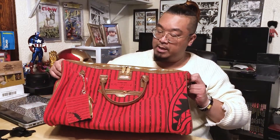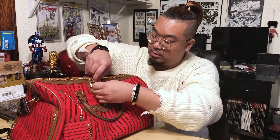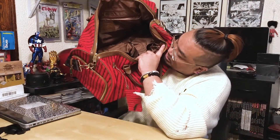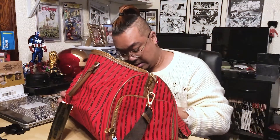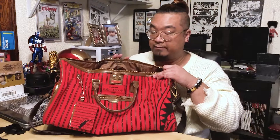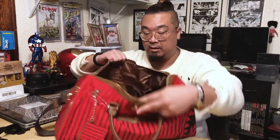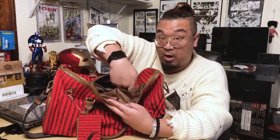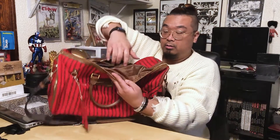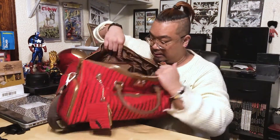This is probably not the biggest duffel bag — I'd categorize this as a mini. Let's open it up. Look at that — all brown interior. There are two pockets up here, a small one and a medium one. There's also a zipper pocket in the back with a decent size, and that's pretty much it.